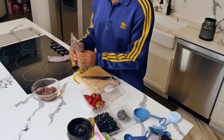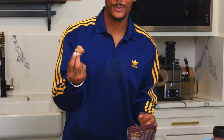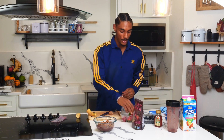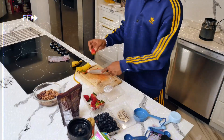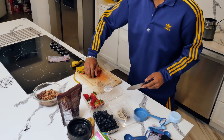Take our granola, maybe crunch it up a little bit. We got our granola in there, real fresh, real nice. Take about three strawberries, cut them up real nice and small — like so a baby can eat it, for real. Take a good handful of blueberries and throw them on the side.